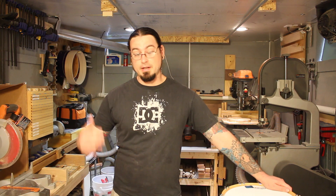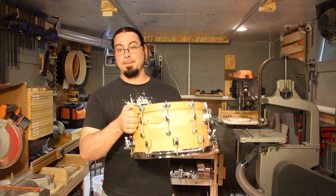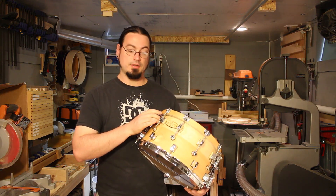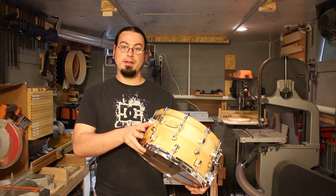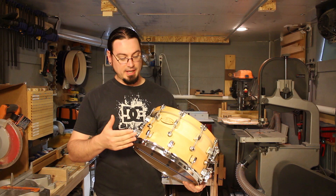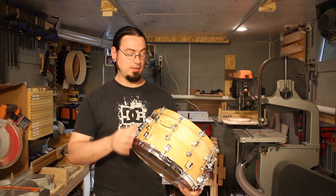This is Bill from Calderwood Percussion and we're really excited to share something new we've come up with. This is our prototype double snare. What we have is a 4x13 snare drum with a 4.5x14 resonant shell on the bottom. We call this the woofer hoop because it's a resonator, but the shell itself is also the bottom hoop for the top drum.